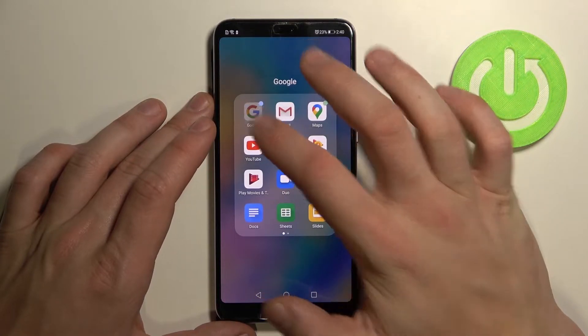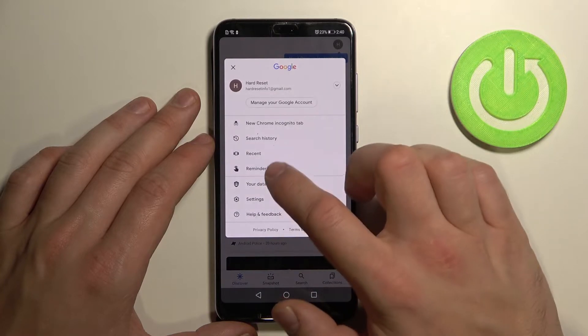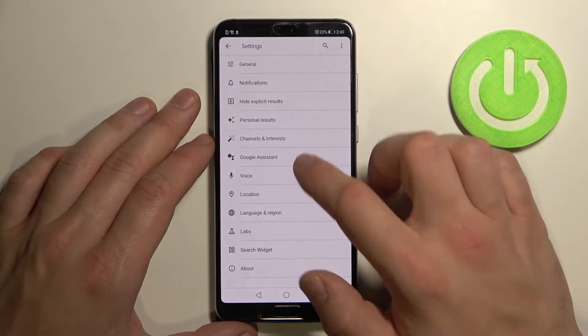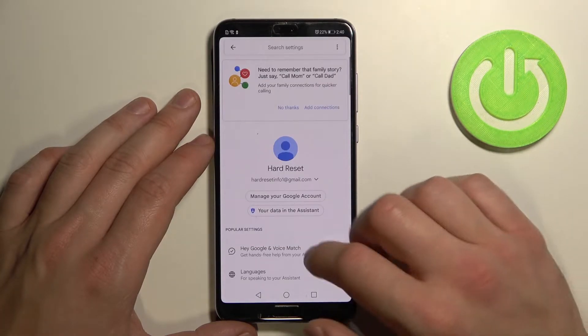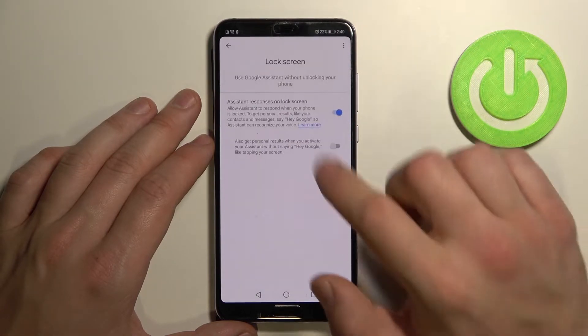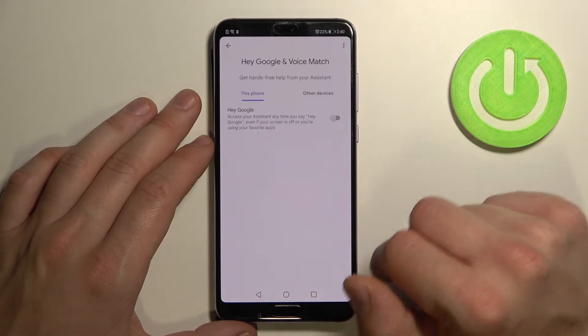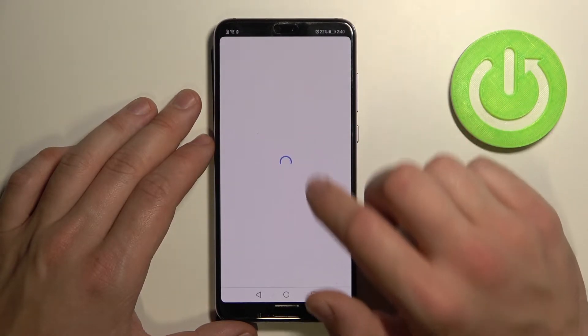To begin, open the Google app, tap the button in the right corner, go to Settings, then Google Assistant. Tap 'Lock screen' and enable this function. Then go to 'Hey Google and Voice Match' and make sure that function is also enabled.